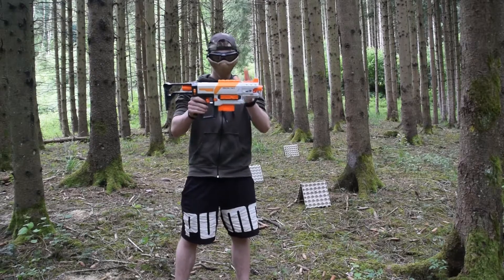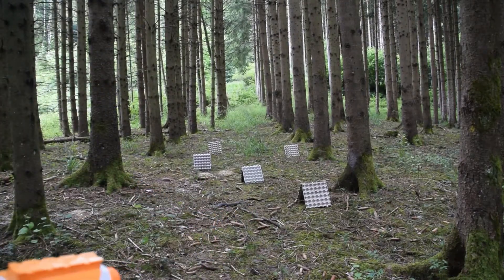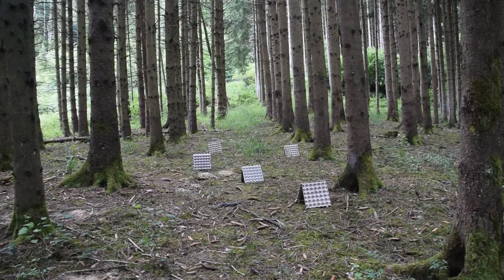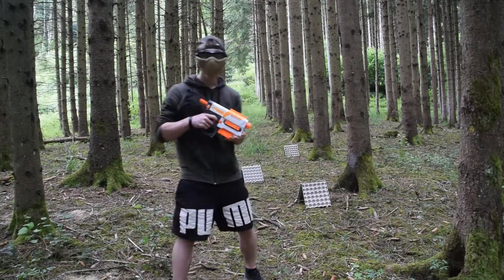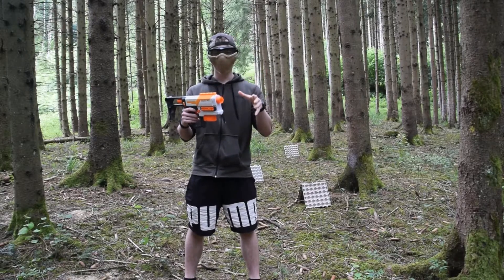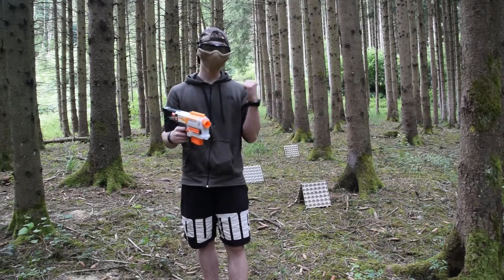Ok, donc là on se retrouve pour le test de tir du Nerf Modulus Recon MK2. Dans l'allée là, c'est parti. J'enlève l'embout de canon histoire que ce soit au max des performances. Les fléchettes sont allées de 7 à 14 mètres. La fléchette à 7 mètres était vraiment pourrie. Dans la globalité, c'était sur une dizaine de mètres — la plupart des fléchettes étaient à 10 mètres.